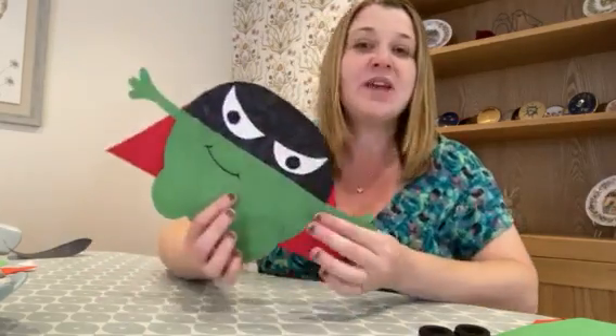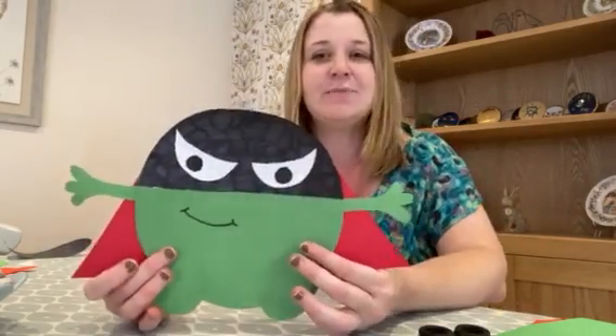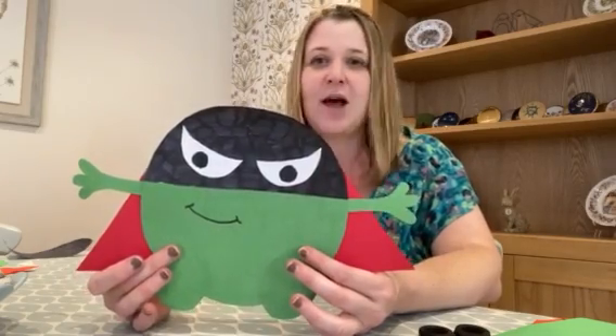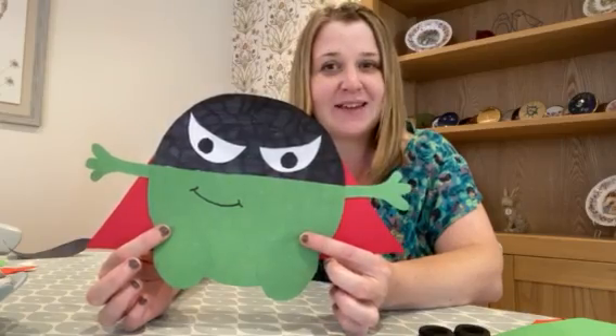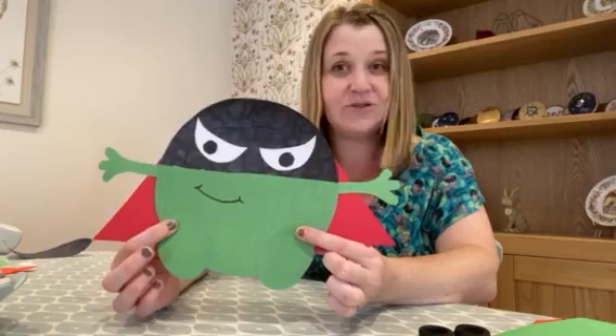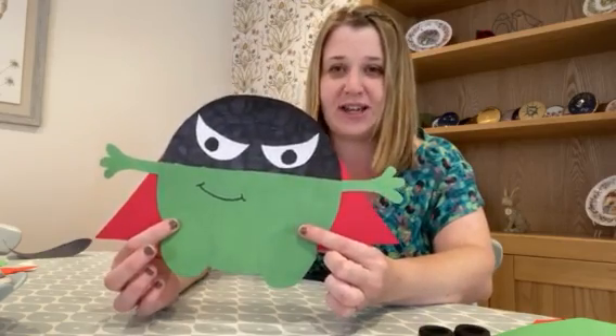Hi everyone, it's Beth from Kesgrave Library. Today's craft is going to be based on the Evil Pea character from the book series Supertato, written by Sue Hendra and Paul Linnet. This is how we're going to make him — I'm sure lots of you have already seen this character in books, as these series are very popular with the children at Kesgrave Library.